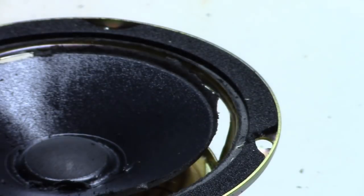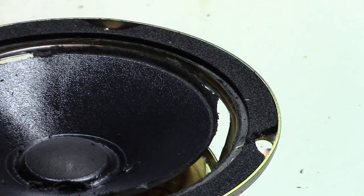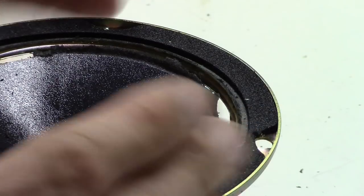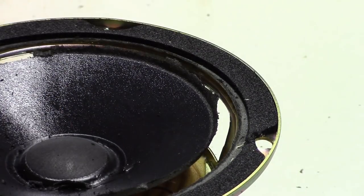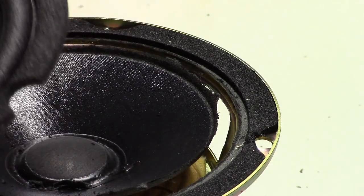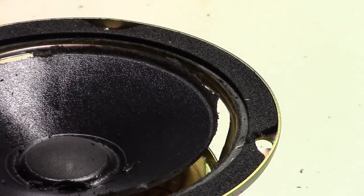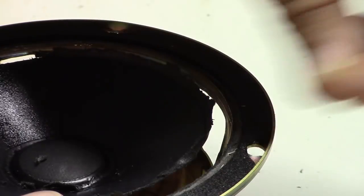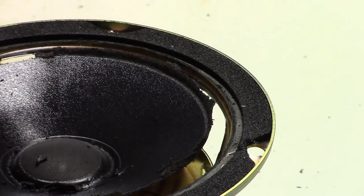I'm also going to show you a trick for when you're rebuilding these — something you can do with the replacement surround to make it last much longer than the originals did. This is particularly an issue if you're using speakers where there's high humidity, which includes any car installation. I'll clean the rest of this off, pause the camera, and we'll jump back from there.